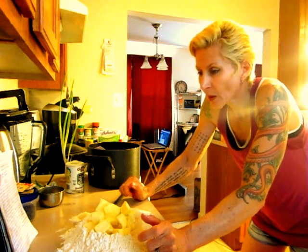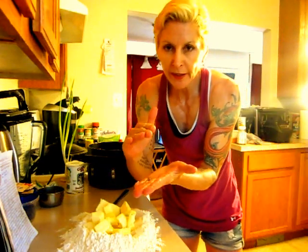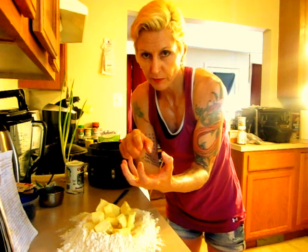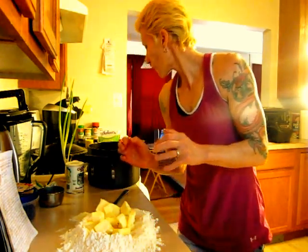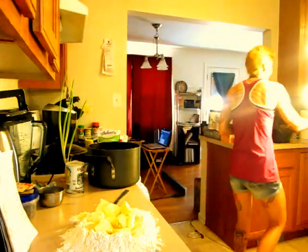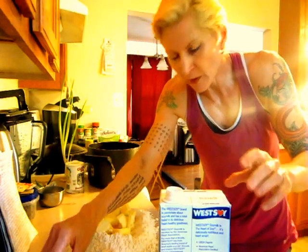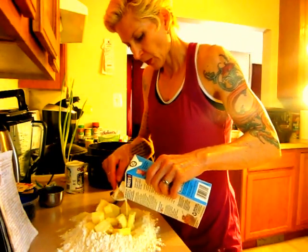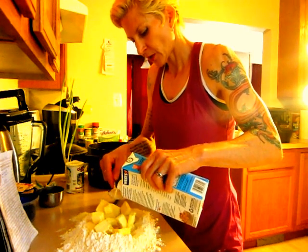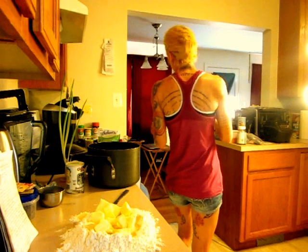Three tablespoons of milk, or five tablespoons whipping cream. Whipping cream usually comes in a carton, a little small carton, and it says whipping cream. I don't have any — grandma's not supposed to be drinking milk, I got lactose intolerance. So I'm going to put soy milk in there. Three tablespoons of milk — one, two, and three. This recipe is a very forgiving recipe.